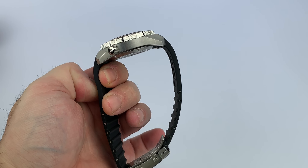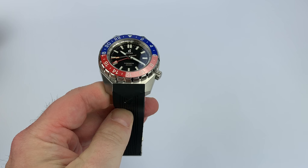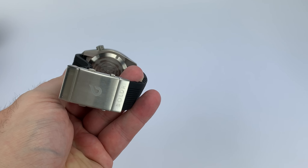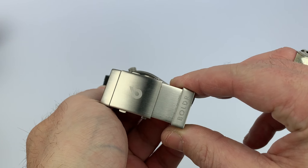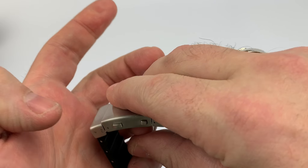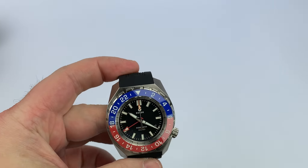Speaking of on the wrist, let's take a look at this gigantic rubber strap that comes with it. This is a fitted-ends rubber strap, which is very nice, and you do have that nice dive buckle with a ratchet extension clasp. Very nice there, but there are a couple of issues I'm going to discuss about this rubber strap.